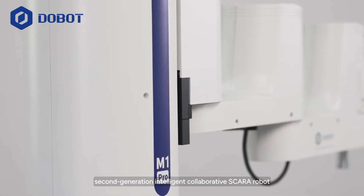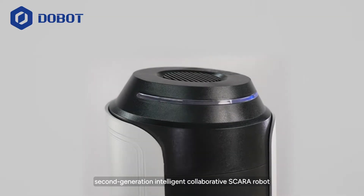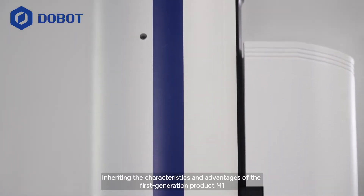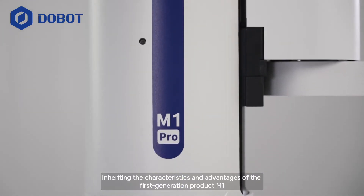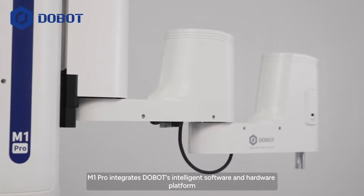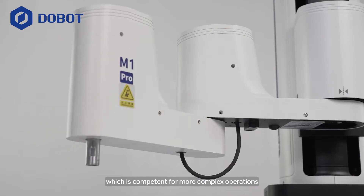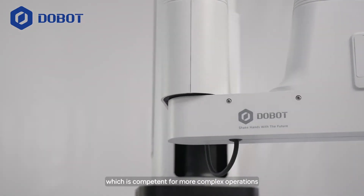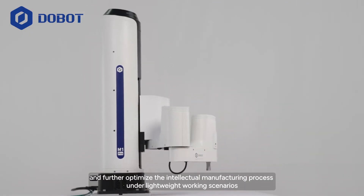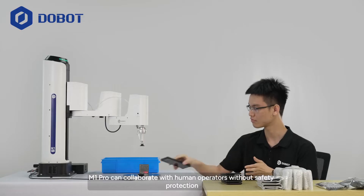M1 Pro is Dobot's second-generation intelligent collaborative SCARA robot. Inheriting the characteristics and advantages of the first-generation product M1, M1 Pro integrates Dobot's intelligent software and hardware platform, which is competent for more complex operations and further optimizes the intelligent manufacturing process under lightweight working scenarios.